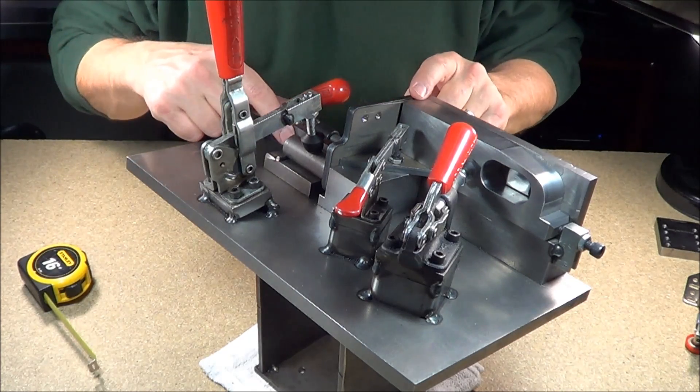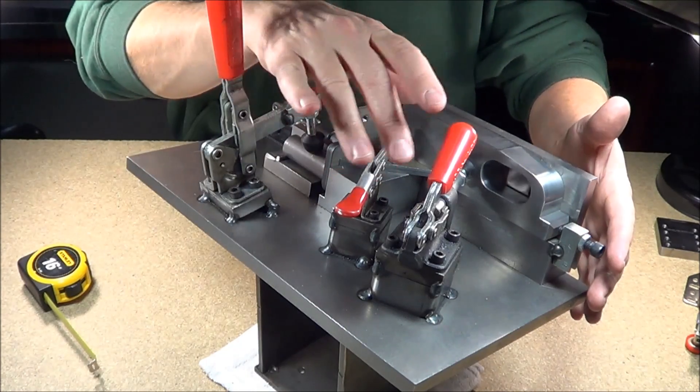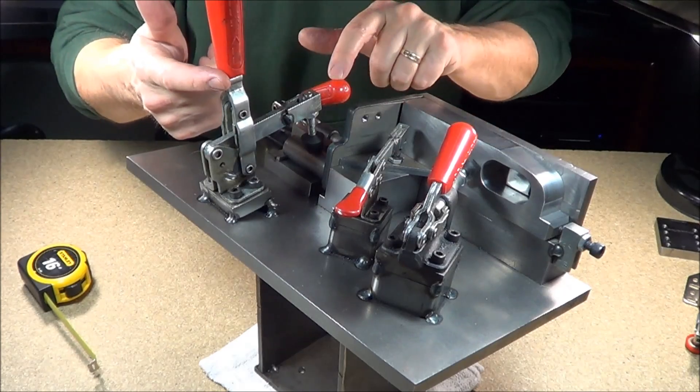I just wanted to show you a weld fixture. This is a small little weld fixture and we have four clamps on it: a 603, a 215, a 207, and another 603.